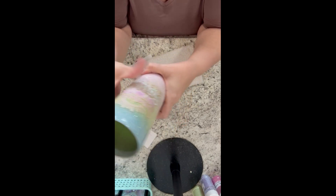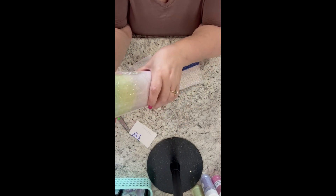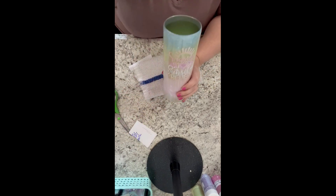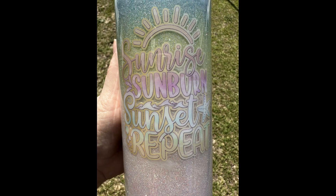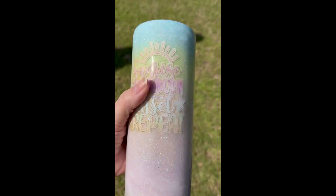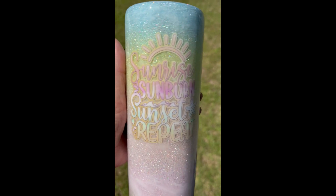Once the decal is on, we put it back on our turner and apply our final coats of epoxy. I'm using Flint Sister Supply Company's epoxy — I absolutely love their epoxy and their link is in my description below. Here's a close-up of the finished tumbler. I hope you enjoyed today's video, I hope you have a wonderful day, and I will see you guys in the next one.